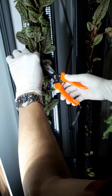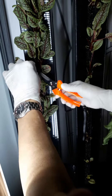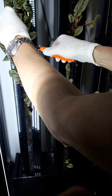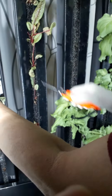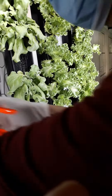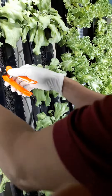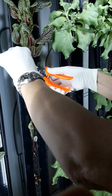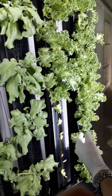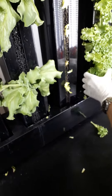You can take some sorrel as well — it's a good combination. And here is the red vein sorrel. Here are the treat pods for lettuce.